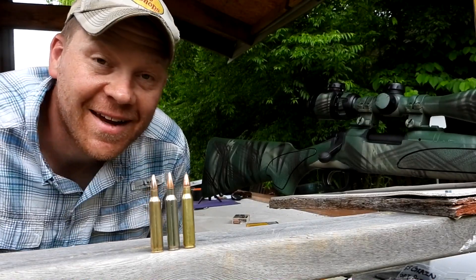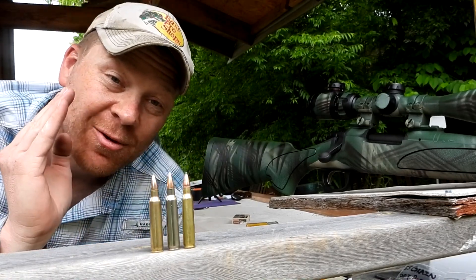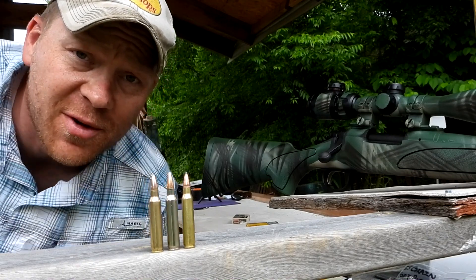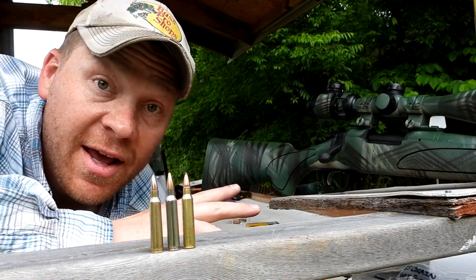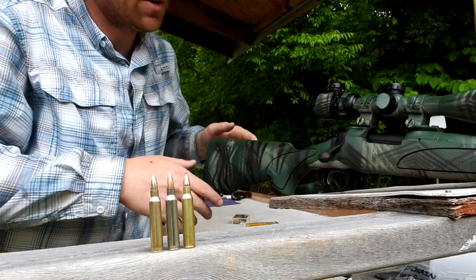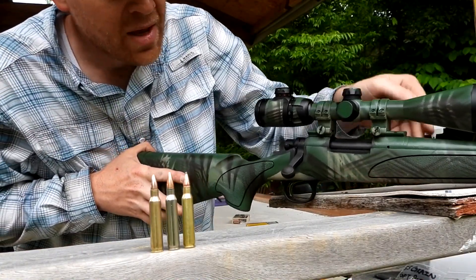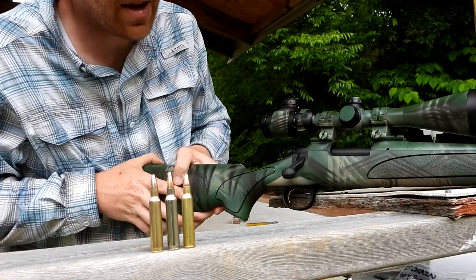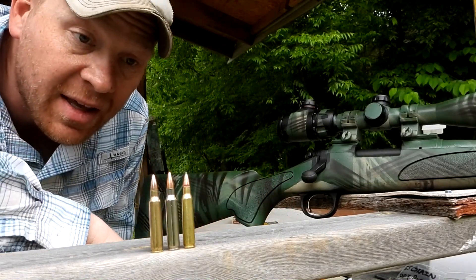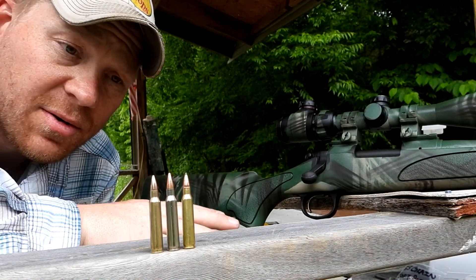Hey everybody, how you doing? This is about to be a really fun video out at the range today with Heavy Metal. I'm so excited. Out here today I've got my Remington 700 in .223 Remington - me and my boys custom spray painted it, we did a video on that. My son has taken a ram with this rifle on film, so that makes this rifle even more cool and special.